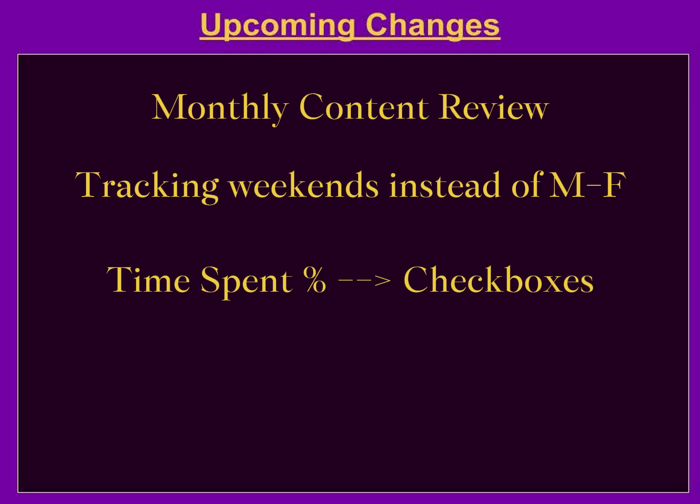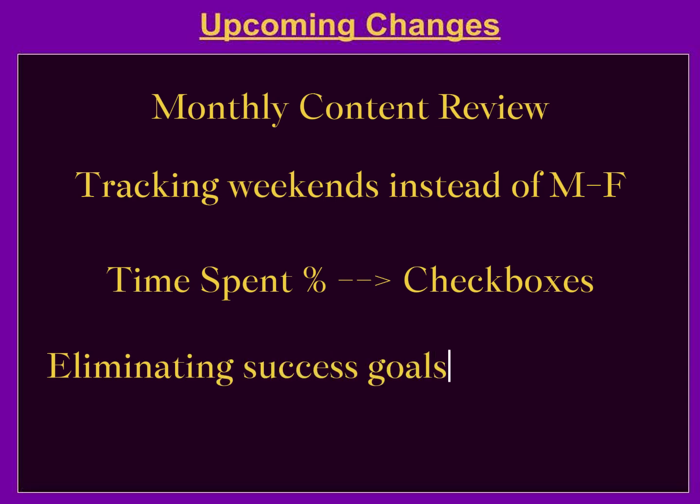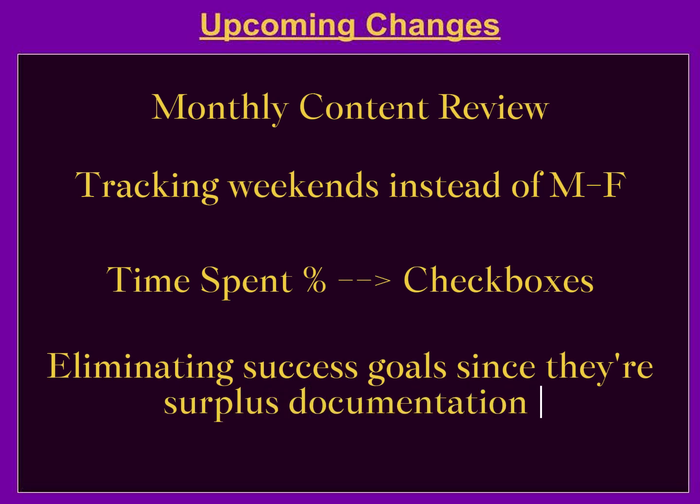The way I go about that will be more clear in my next video. I'll also be eliminating success goals, because with the change from time percentage to checkboxes, the success goal percentage has become extra information, since I have no trouble tackling priority tasks each week. Making these changes should help me streamline everything and focus on the highest priority reasons for doing this project.